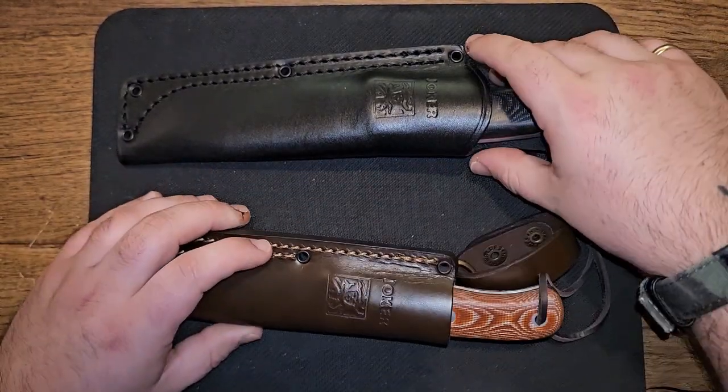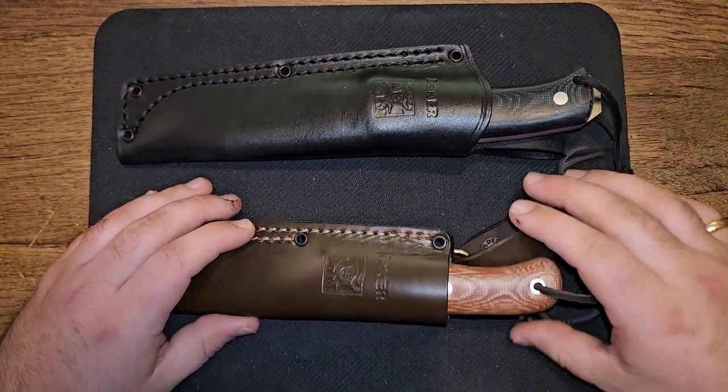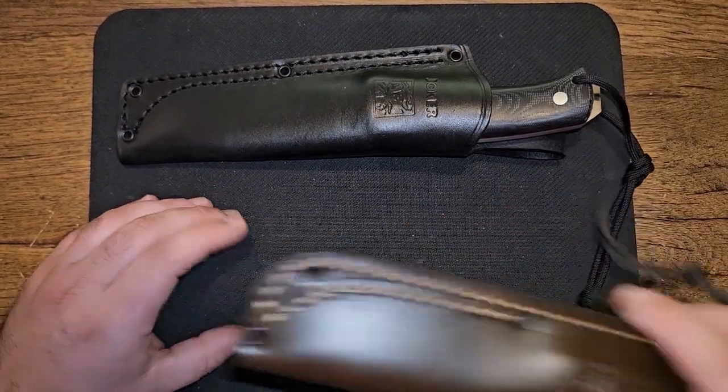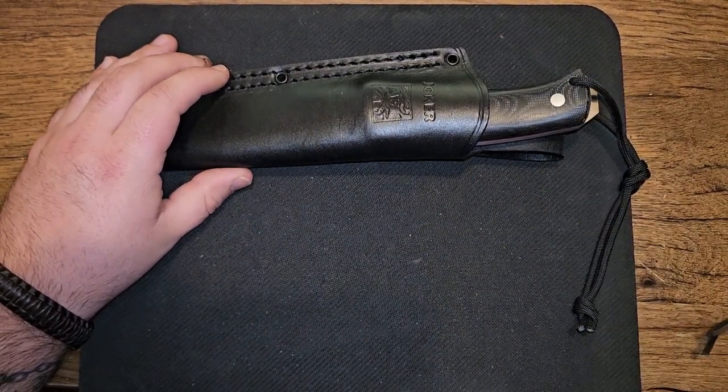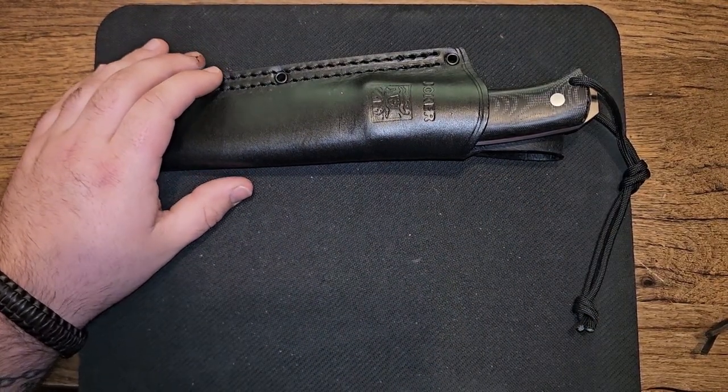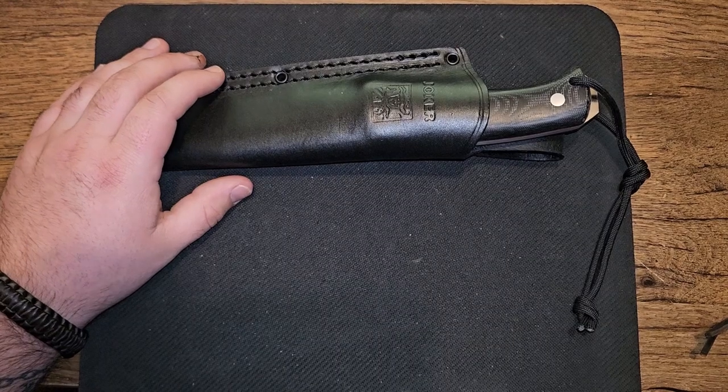Joker knives are very affordable, very durable — there's a lot to say about them. But I want to bring up just a couple of things real fast.